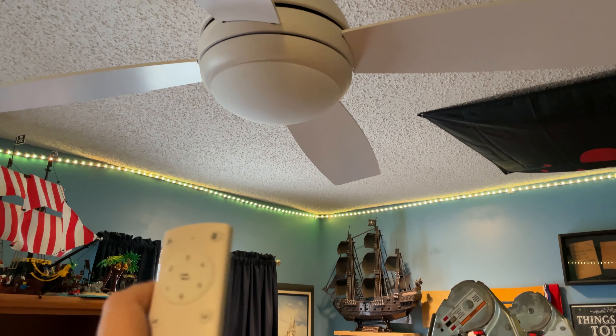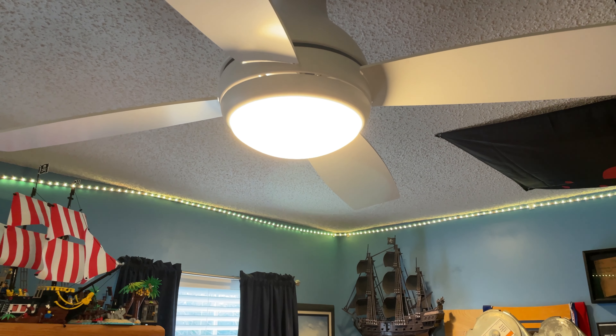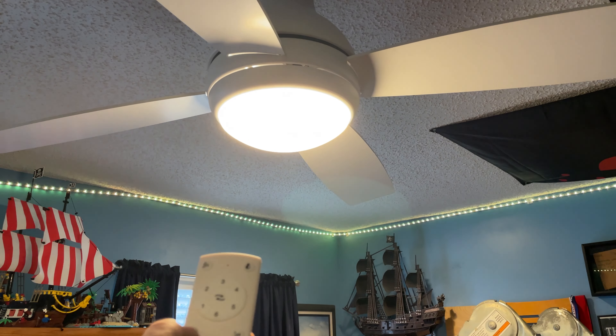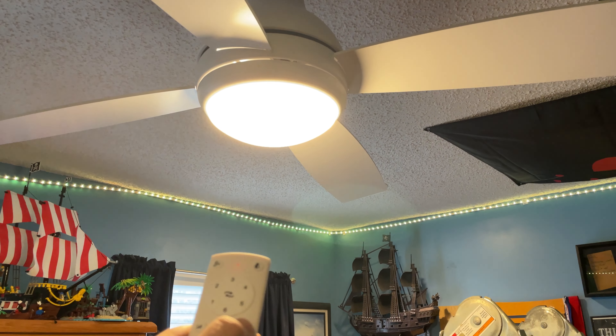So let's play with the remote a little bit. This button controls the light — there's the light — and then you can make the light brighter. There are like three or four levels of brightness, and then it gets a little dimmer. I'm not sure if you can see this on the camera, but it does get brighter and dimmer. It's really nice.